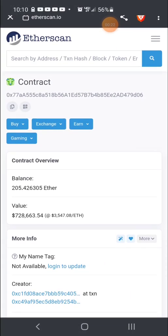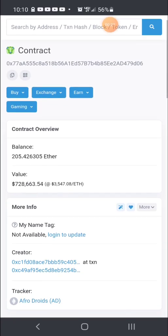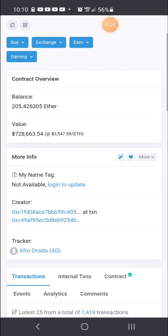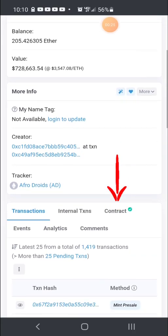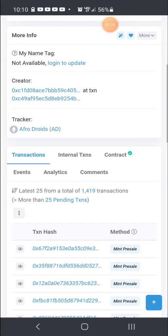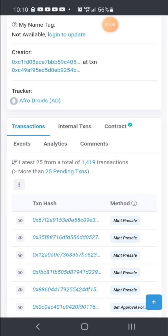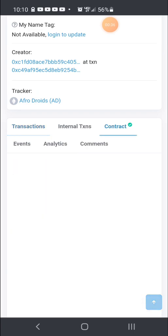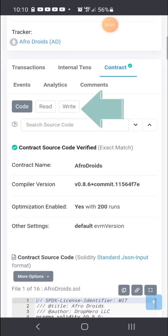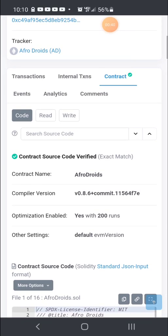Now we're on Etherscan. We're going to scroll down to see more information. You'll see transactions, internal transactions. What we want to click on is contract — two clicks over. We want to verify that the green check mark is there. So let's click on that. We can see the contract source code is verified with that green check mark, and the contract name is AfroDroids, so we know we're good to go. Now we see options: code, read, or write. We want to go to write so that we can write on the contract.